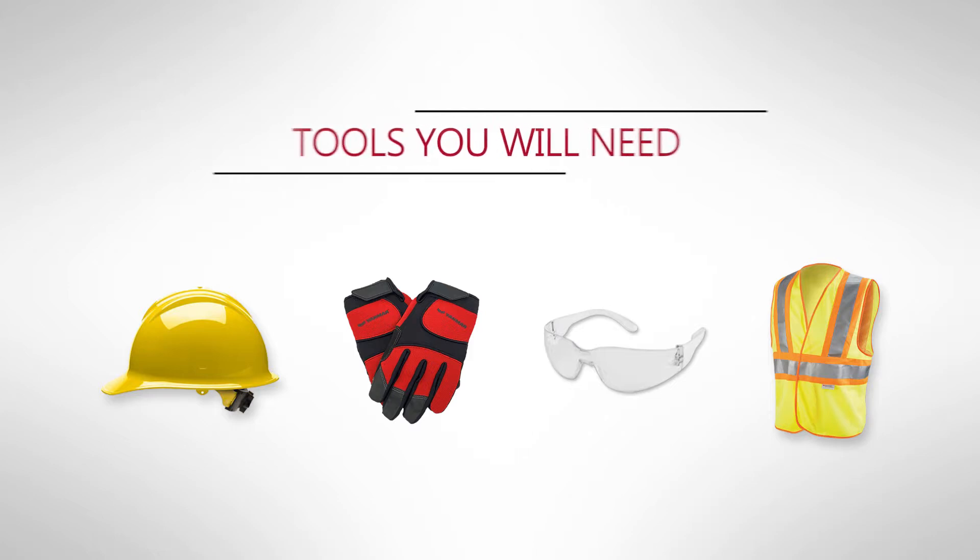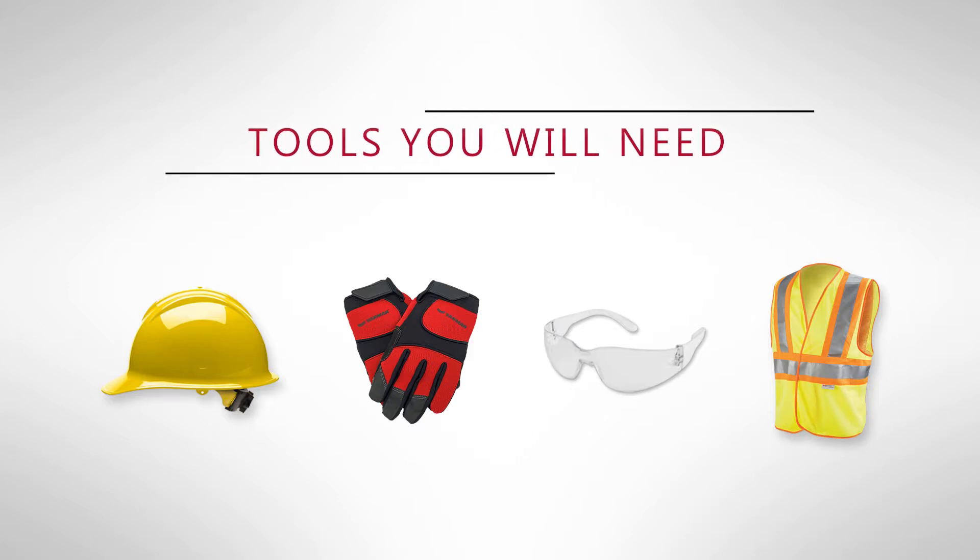Let's go ahead and get started. You will need safety gear for this task, which are a hard hat, gloves, eye protection, and a safety vest, but no tools are required.